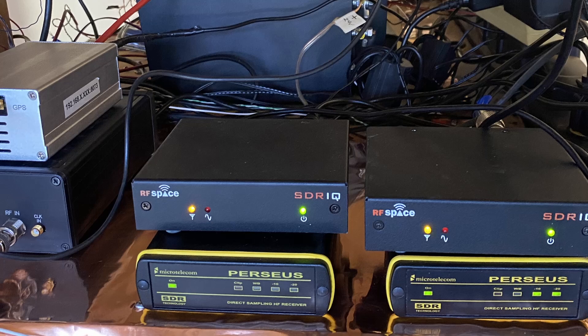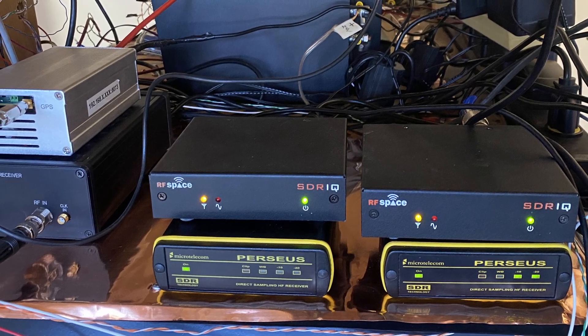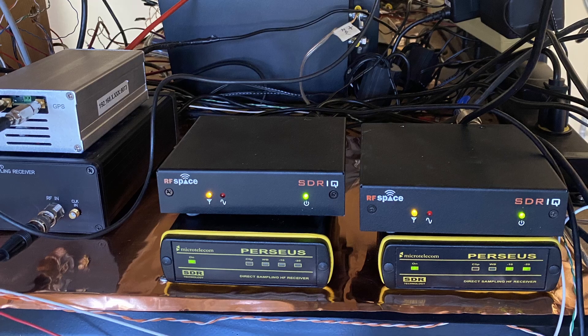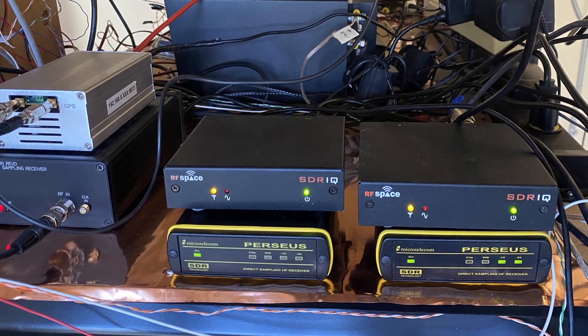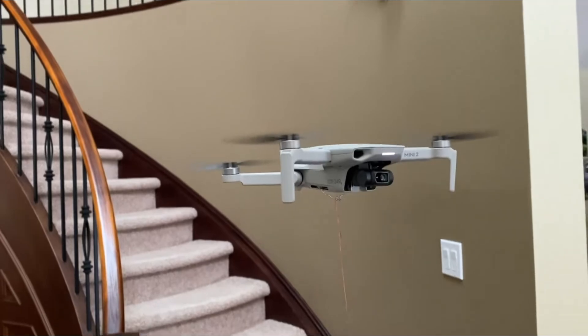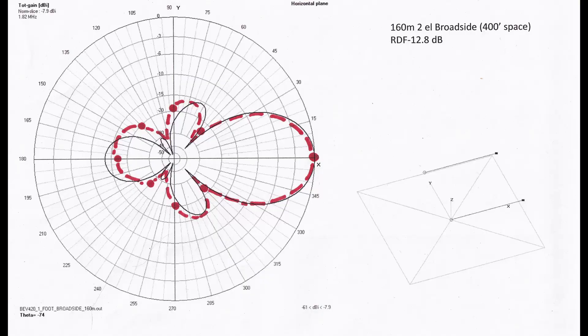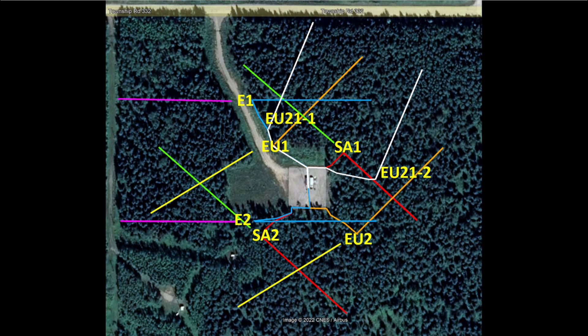Perhaps at best, I was hoping they would be close to my elevated wires. The full story is I wouldn't have built this system if it weren't for the constant maintenance nightmare of my four kilometers of beverage wires.